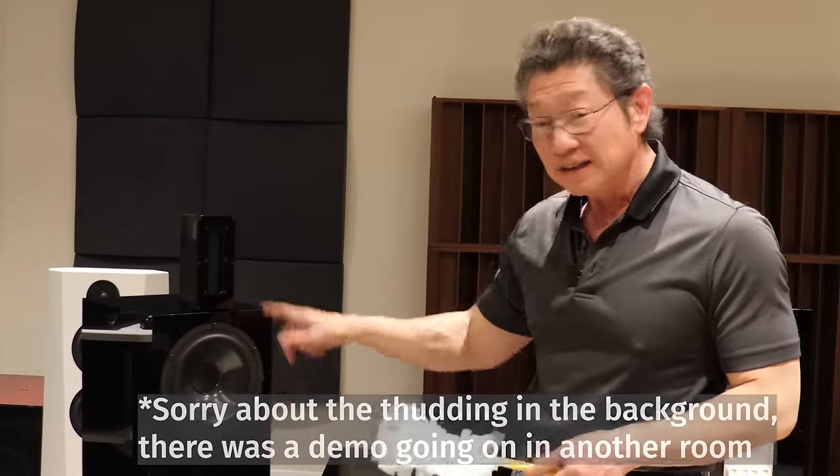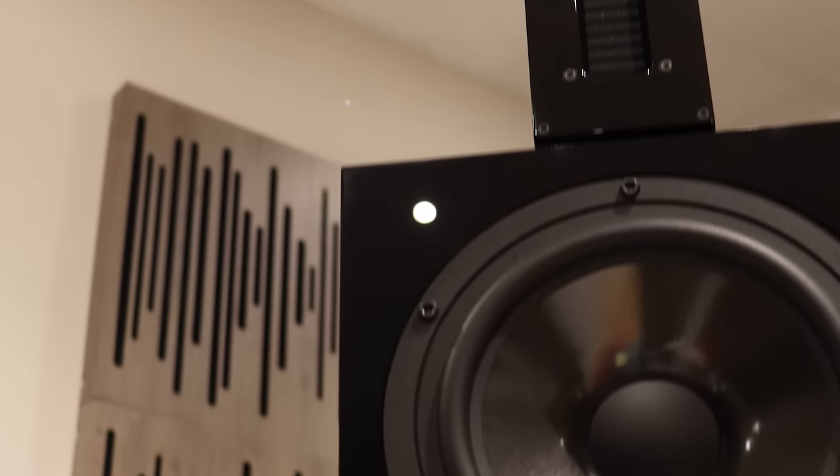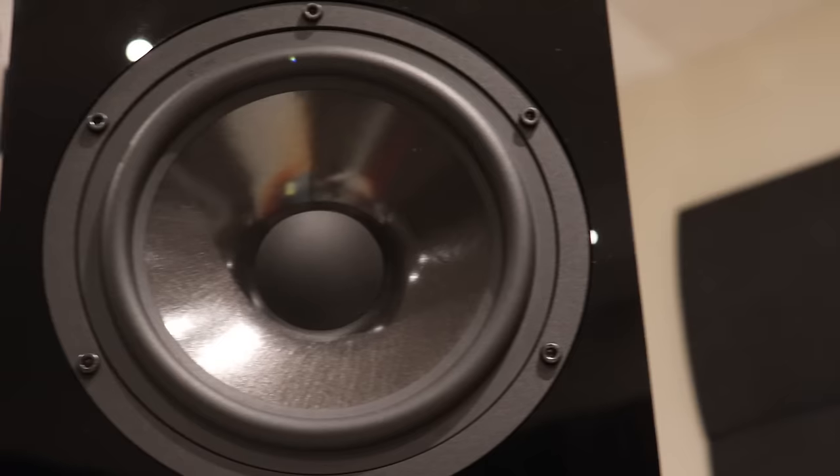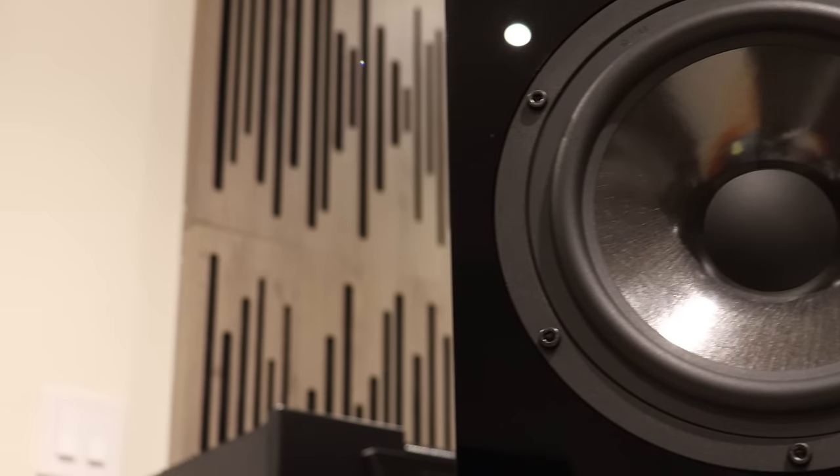What's also interesting is that this little tiny woofer has a free air resonance of 27 Hertz. That's insane. This little tiny six-and-a-half-inch woofer can produce some serious bass, and my first initial impression certainly proves that out.